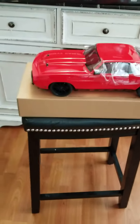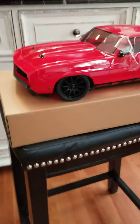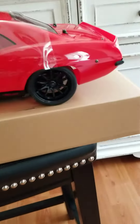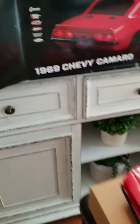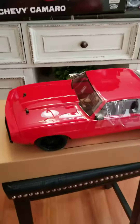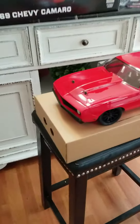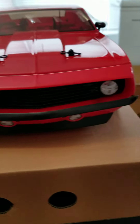RC life baby, Gas Fanger baby — welcome the newest family member to the RC life, Gas Fanger family baby. Look at this little joker right here, 1/10 scale 1969 Chevy Camaro baby. Oh yeah, look at it — they did good, they did good with this one.